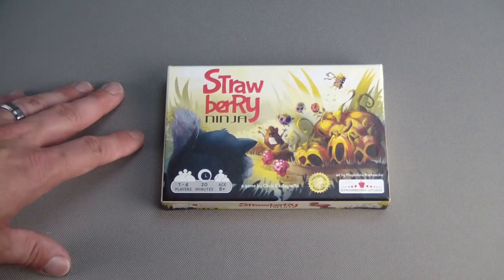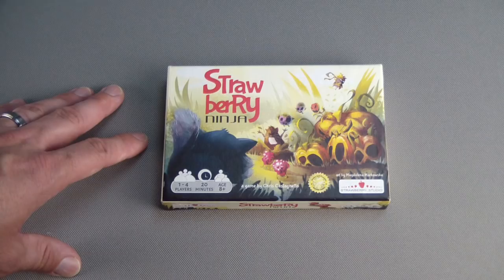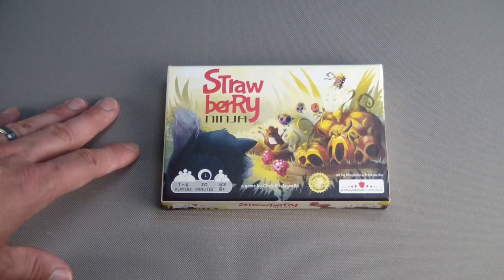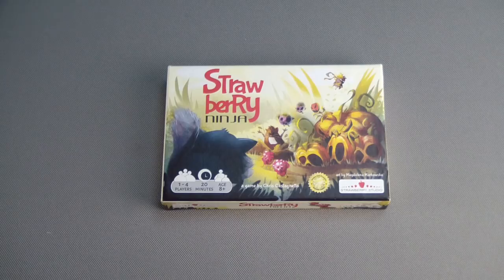This is a fun little filler game — quick to set up, easy to play. If there are people in your gaming group that have downtime, they could grab this for 20 minutes while everyone else is finishing up. It's also good for younger kids because of the quick setup, quick play time, and fun theme. Could be a good way to get them introduced into gaming.